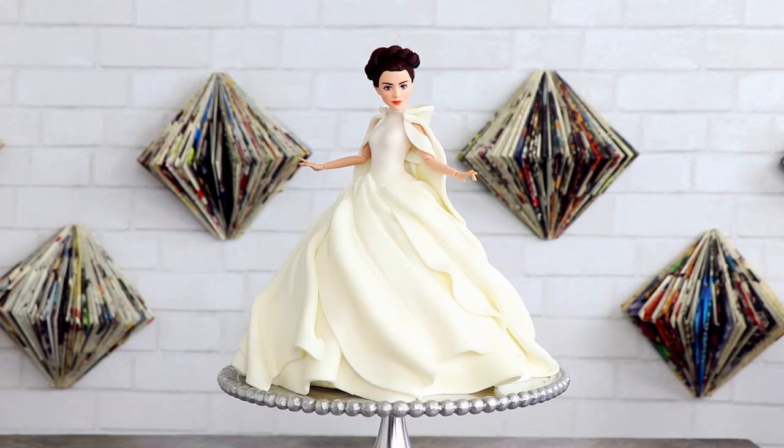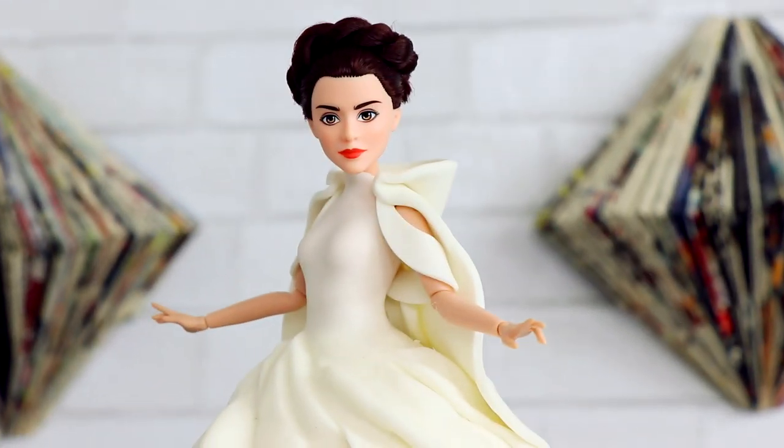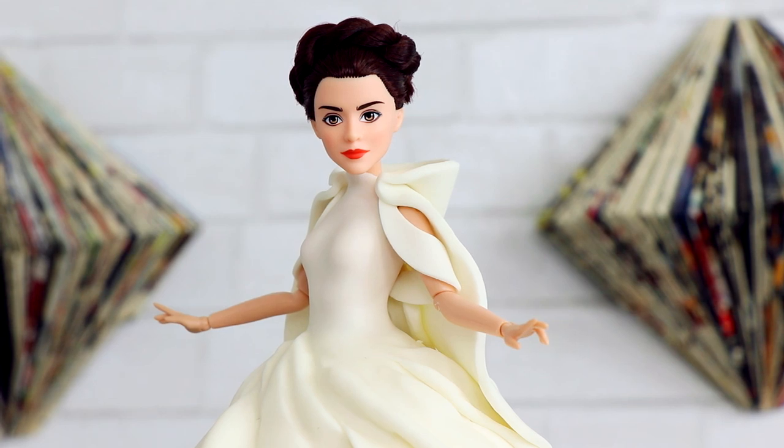My Princess Leia cake is complete. I love the way her arms flow out like this — she's so stunning. My only regret about this cake is that the background is white as well as the dress, so it totally gets lost. I love making doll cakes. I can't believe I designed a dress — that's crazy. I hope you guys are as excited about Star Wars as I am. I hope you enjoyed this, I love you, I will see you very soon. Peace!